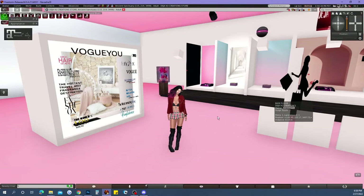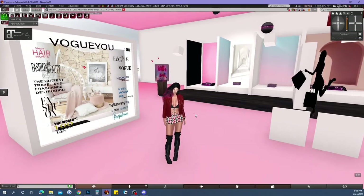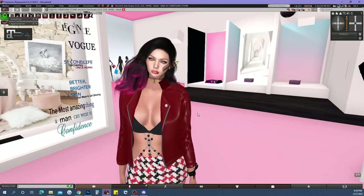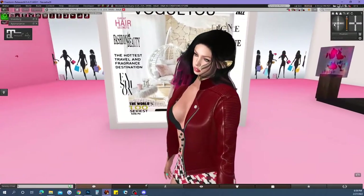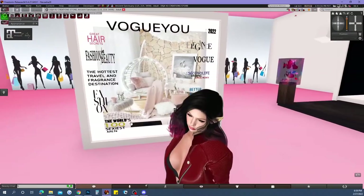Hello everyone, welcome to Deja Vu Creations Lab. This is going to be a really short video. I just wanted to talk to you guys about the magazine photo shoot box that I made. By the way, I'm Nevaeh, and I really hope you guys enjoy this video — it's just going to be a really quick tutorial.